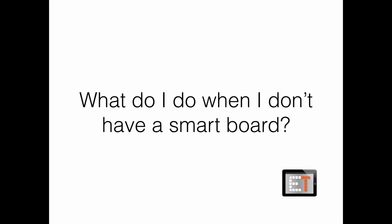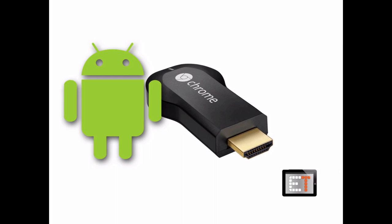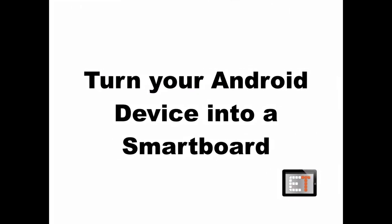I was really happy to find that the latest update to the Chromecast — which is the device that Google developed to plug into a TV or into a projector — has a new function which is that you can plug it and play it right off of your Android device anywhere. So as long as you have an Android device and a Chromecast, which is a little dongle I'm showing you right here, you can do it. So today we're going to take a look at how to turn your Android device into a smartboard.